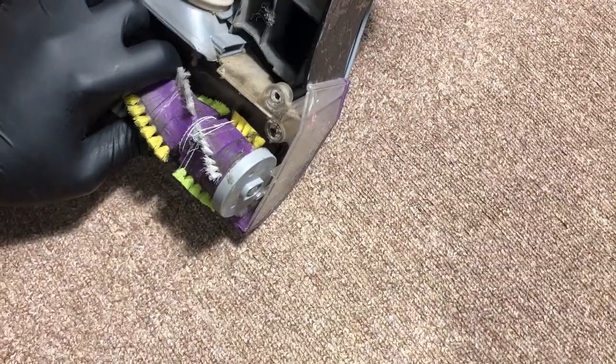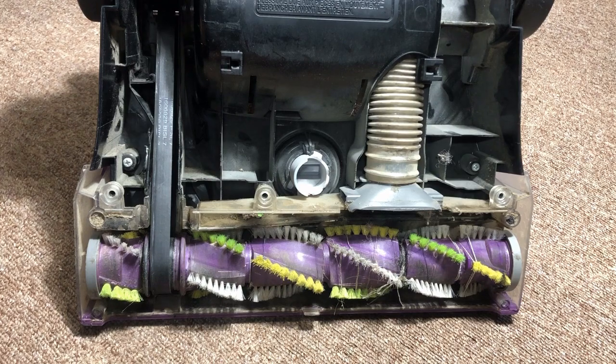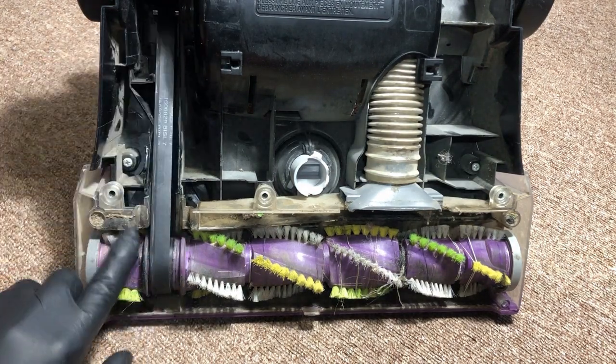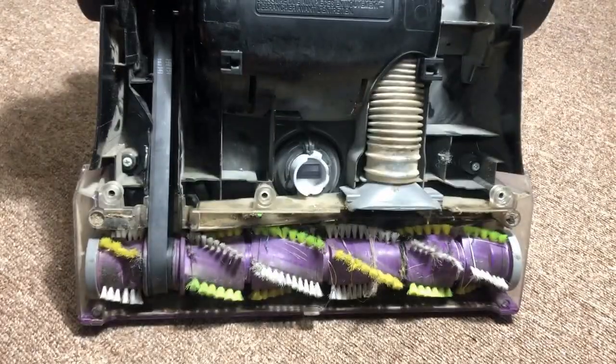Let's turn this around and make sure that notch slides into the groove. And there you have it — we've just installed a belt on an upright vacuum cleaner. The last step would just be to take your screws and put your cover back on, and you're done.